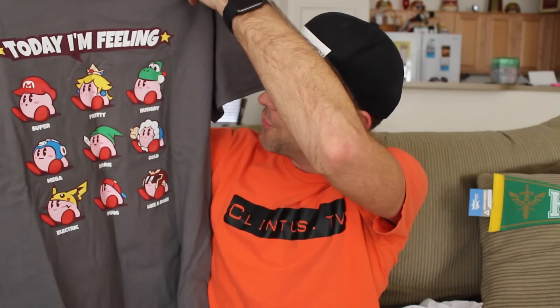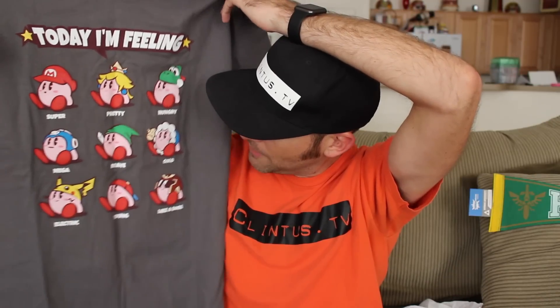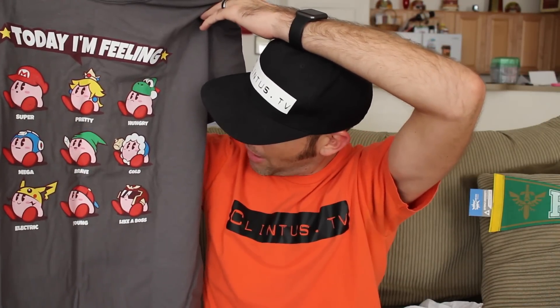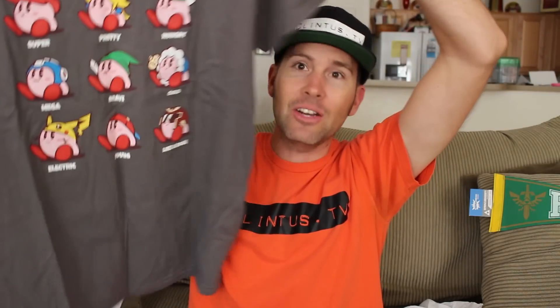Here we go, ready? It's got a Super Geek Box on the back. And... Bazinga! Today I'm feeling — check it out, dude! It's Kirby with different emotions and different characters. He's got Mario — it's Super. Princess is pretty. Yoshi is hungry. Mega Man is mega. Link is brave. Pikachu is electric. The guy with the hat backwards is young. And that's the boss from Sonic — it says like a boss. I don't know who that is in the bottom left. I suck at geeky culture, you guys!